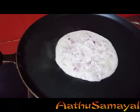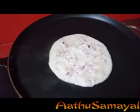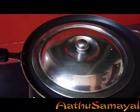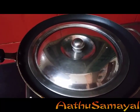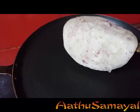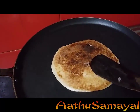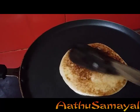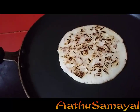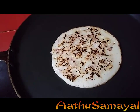Now take it out and add it on for 1 minute. It will be easy to put it in the oven, so it will be easier to put it in the oven. Press it in the oven. Once you put it in the oven, you should try it and use the onion. The main goes under the ventilator.